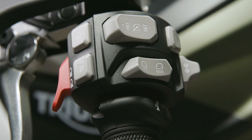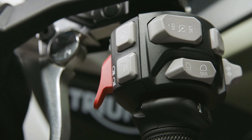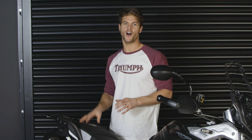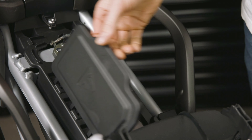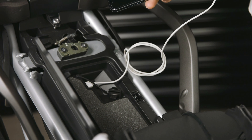Both the Rally and Rally Pro feature illuminated switches, which are really handy for riding after dark, plus electronic cruise control and heated grips as standard. One final thing to show you is this new secure compartment under the seat with a handy USB power socket, so that you can charge your phone while riding for uninterrupted use of the My Triumph connectivity system.